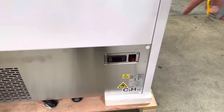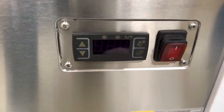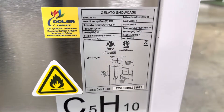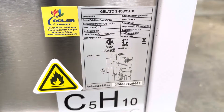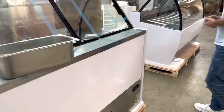On the back of the unit, you can locate your temperature control as well as your power switch and your plug. It is going to be a standard US plug. This unit runs on 110 volt, and you can see all the specs on this unit on the bottom sticker located on this unit. You can also locate your certification — this freezer is going to be certified by the health department, and your certification will be located on that same sticker.